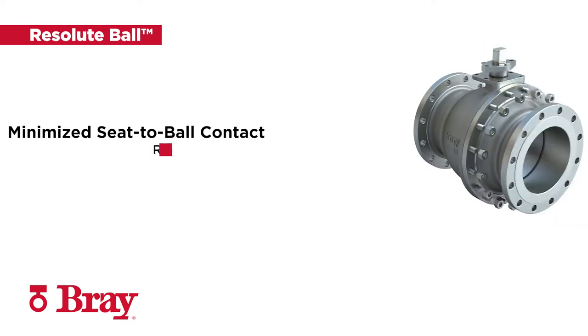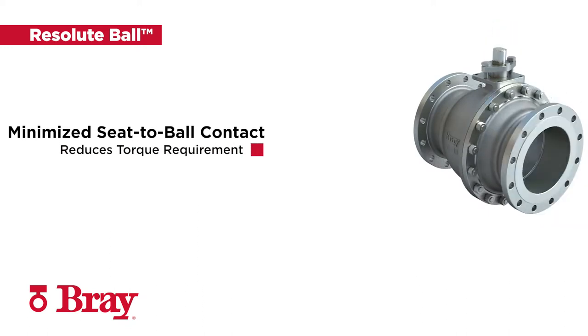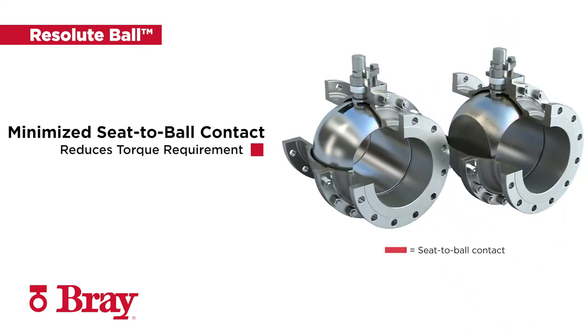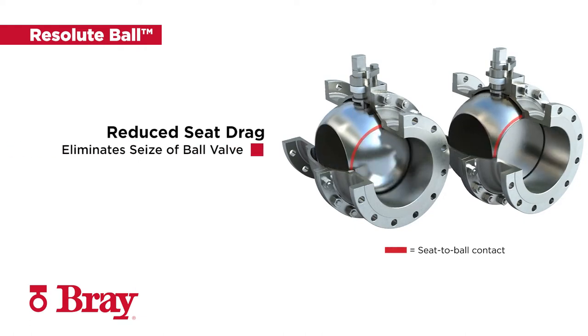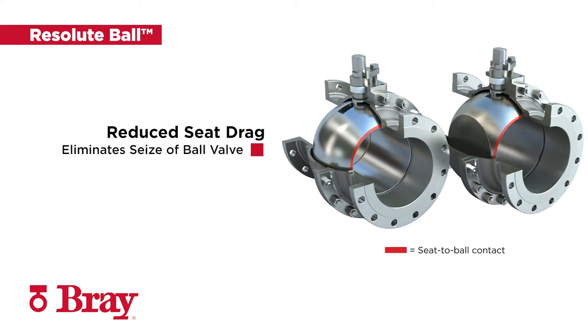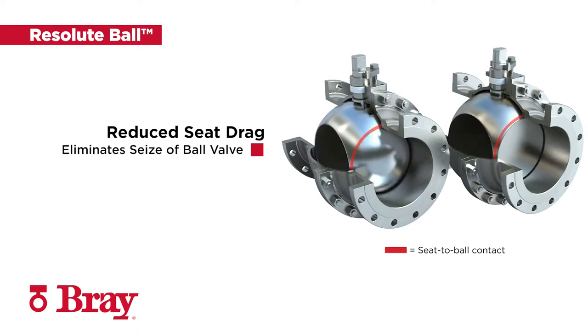Minimized seat-to-ball contact area during operation drastically reduces the torque required to operate the valve. Reducing seat drag against media buildup allows for ease of operation with standard actuation in conditions that would seize traditional ball valves.